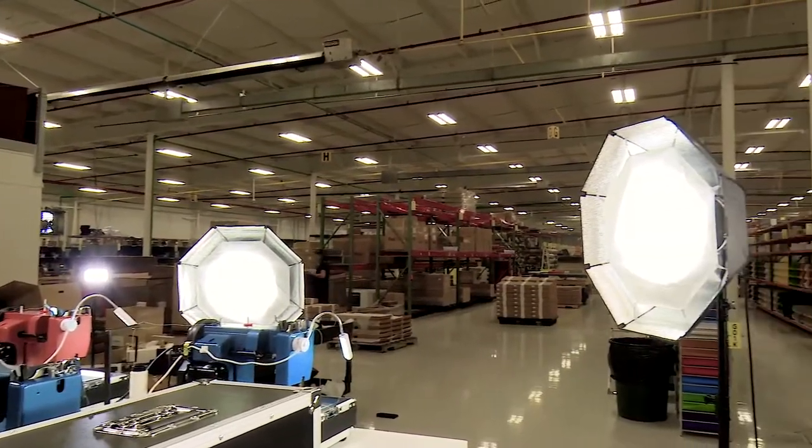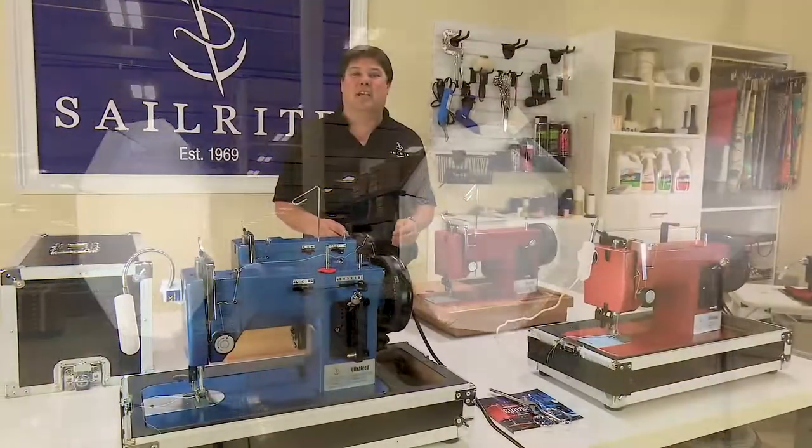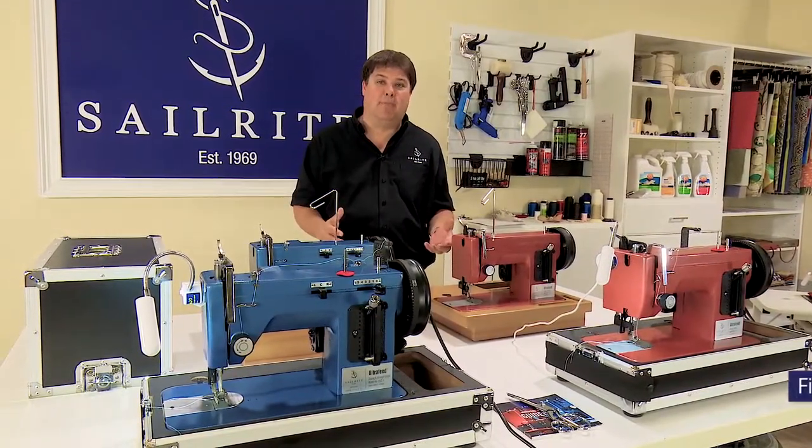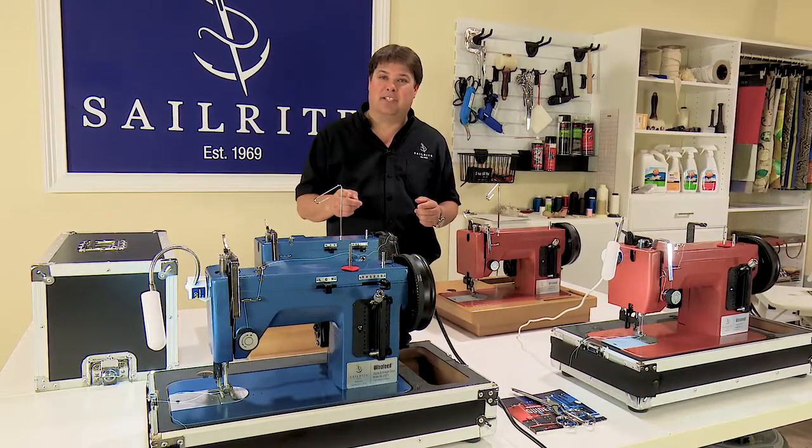So if you've heard some background noise, it's because everybody's working behind us. But we hope you've enjoyed this video and we hope it's extremely helpful to you. We are here to help you make your projects a success.